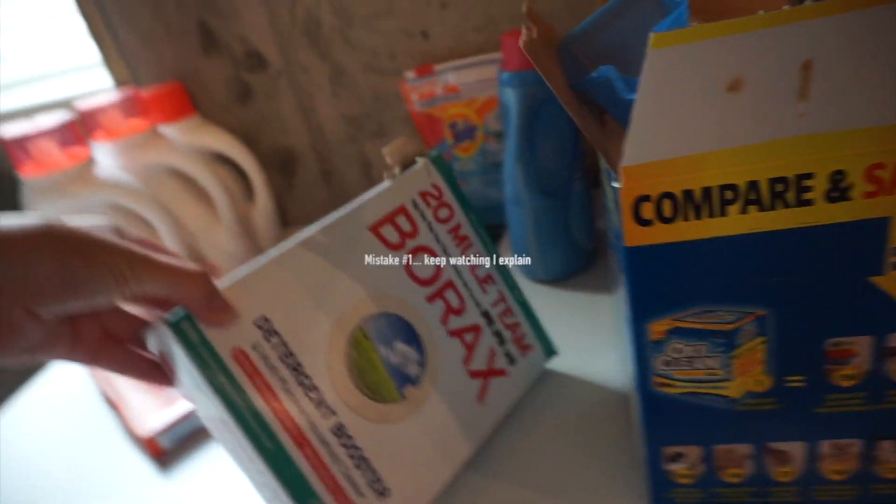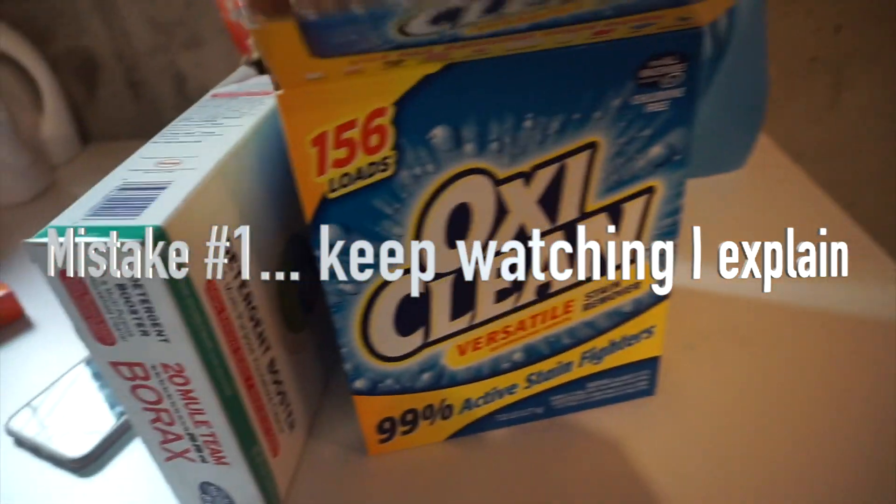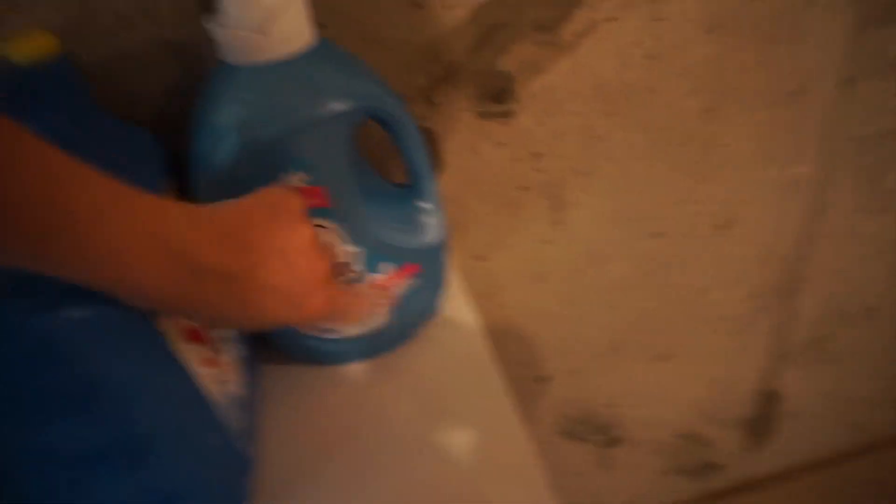I just put in Borax and OxiClean. No softener — this is usually the softener that I use, but no softener for cloth diapers.